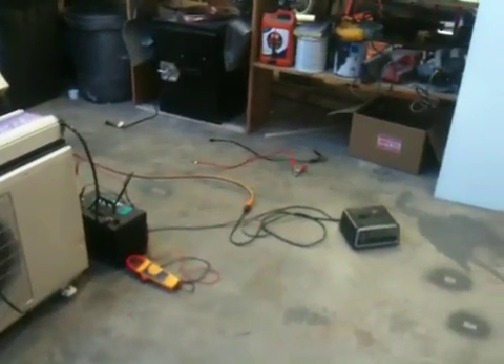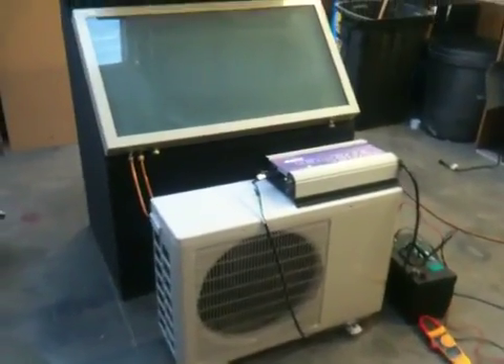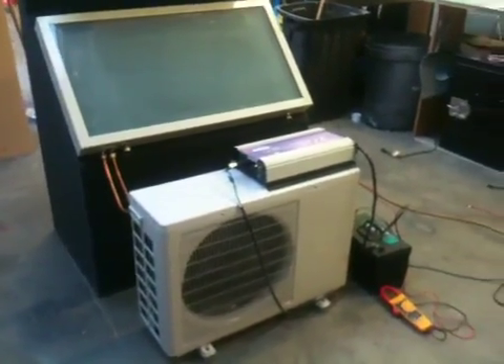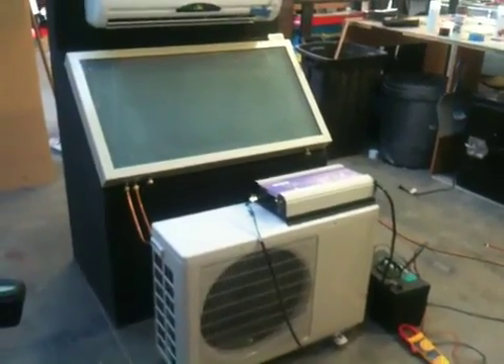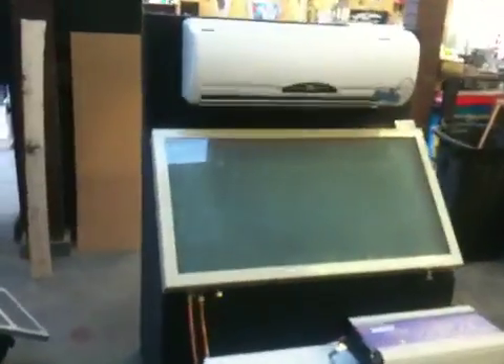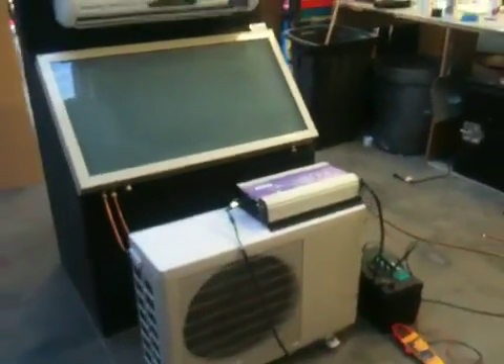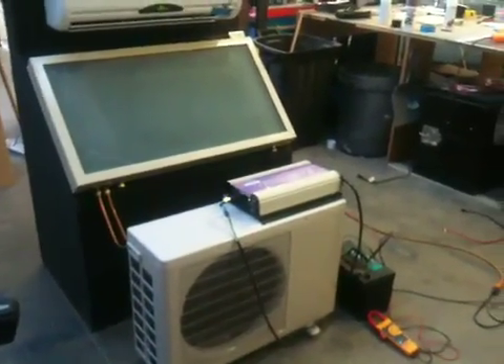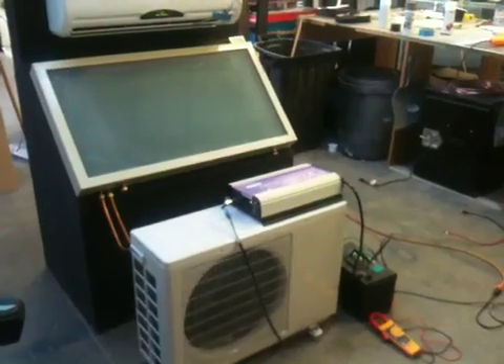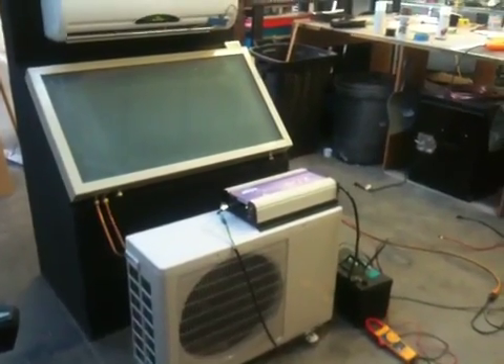It looks like the charger spiked out, but we're still running — now without the charger. That's pretty cool. It is running 100% off-grid and it is blowing very cold air. So yes, it is possible to run an 11,000 BTU air conditioning unit off-grid fairly affordably.